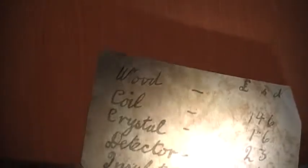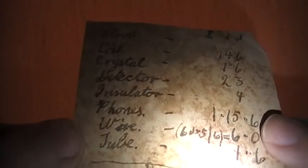I don't know if this was maybe taken from a German soldier or something. Then we've got this, which to me seems kind of like a shopping list. See the stuff labeled on this — wood, coil, crystal, detector, insulator, phones, wire. Seems kind of strange. I'm not really sure what this is. Nothing on the back.